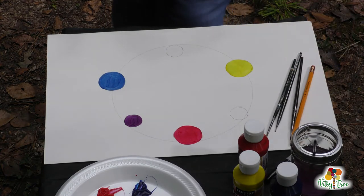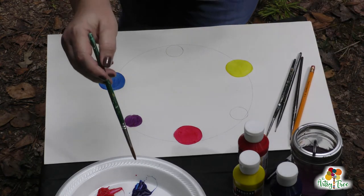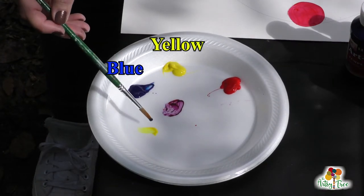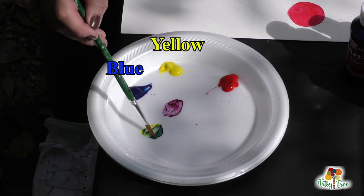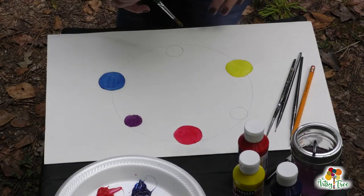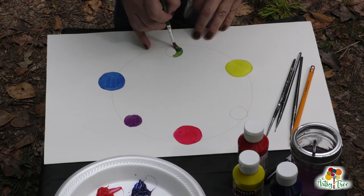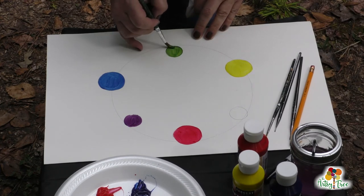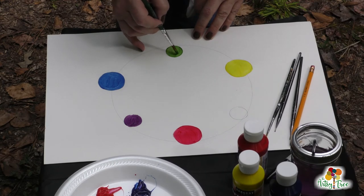The next one we're going to do is blue and yellow. Does anybody know what blue and yellow make? This one's pretty easy — you're going to know it right off the bat. Look at that — green! We're going to take that, mix it, and put it right there between the blue and the yellow.